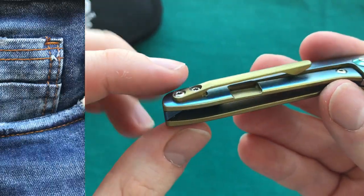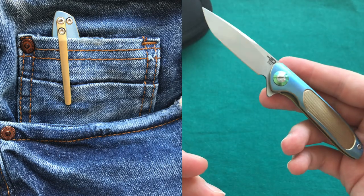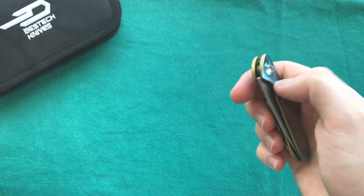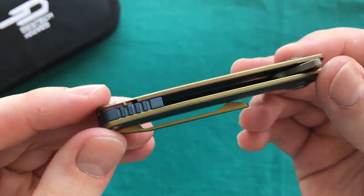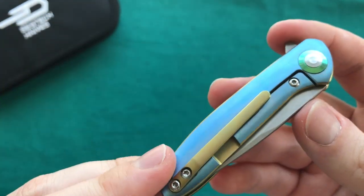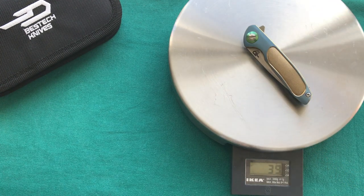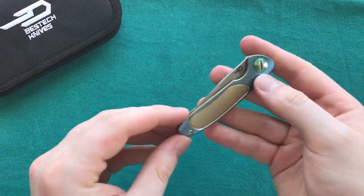The 3D-milled titanium pocket clip carries a little bit high for the size of the knife, but most people will likely carry this in a purse or the fifth pocket of their jeans as a secondary carry. It's a very interesting overall design with great materials for its size. The weight comes in at 39 grams or 1.3 ounces — super lightweight.